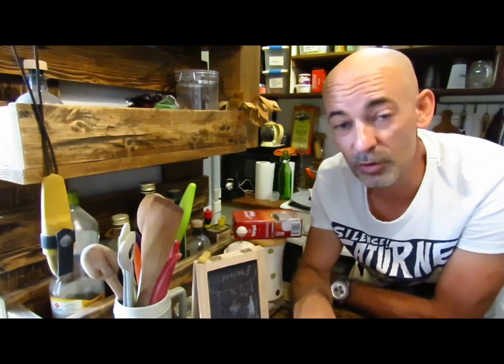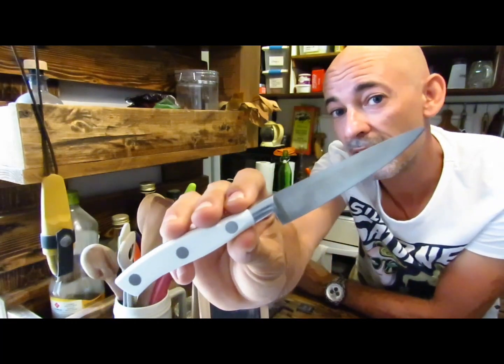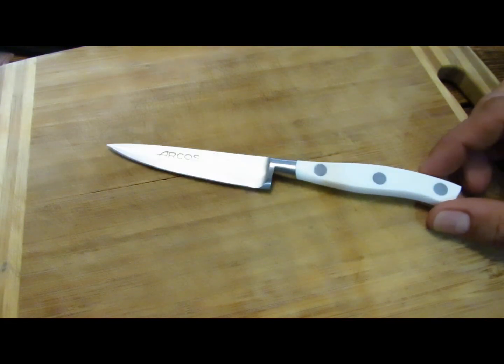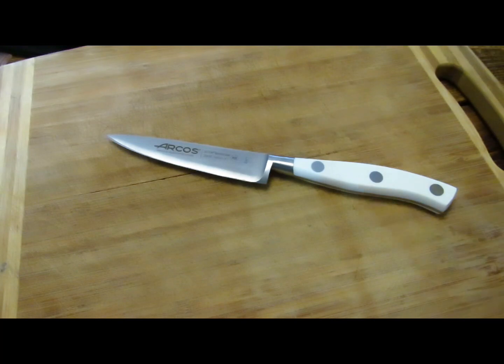Où utilisons-nous le plus souvent le couteau ? Eh bien c'est en cuisine. Bonjour et bienvenue sur ma chaîne, je voulais vous présenter un couteau de cuisine aujourd'hui. Si vous avez un très bon couteau de cuisine, vous allez vous préparer de bons petits plats, vous allez manger sainement et vous allez maigrir. Donc cet outil est le meilleur outil pour un régime parfait. Ce couteau je l'ai trouvé vraiment par hasard, j'ai été admiratif devant sa ligne, son côté blanc hyper classe, hyper design — j'avais l'impression de regarder un iPhone 12.